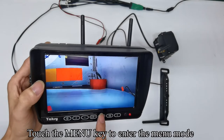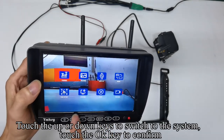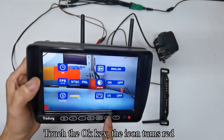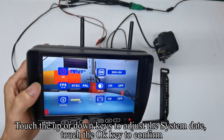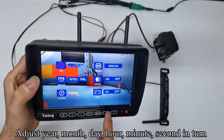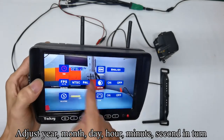Follow the operation. Touch the menu key to enter the menu mode, then touch up or down keys to switch to the system and confirm with OK. Touch OK again — the icon turns red. Touch up or down keys to adjust the system date and confirm. Adjust year, month, day, hour, minute, and second in turn.